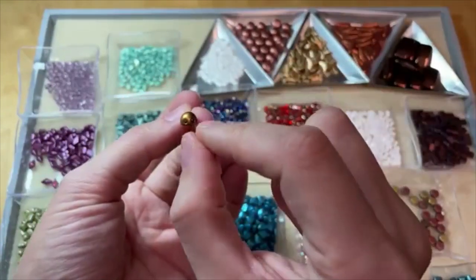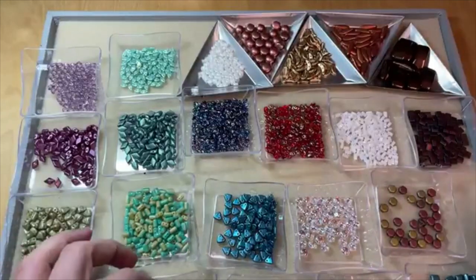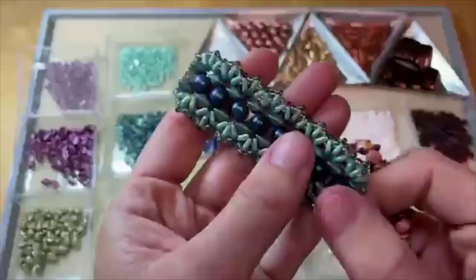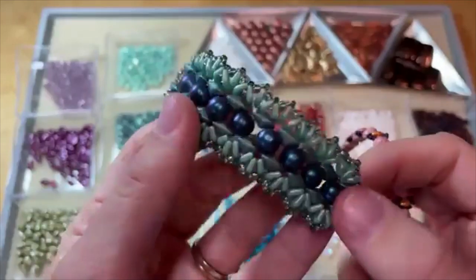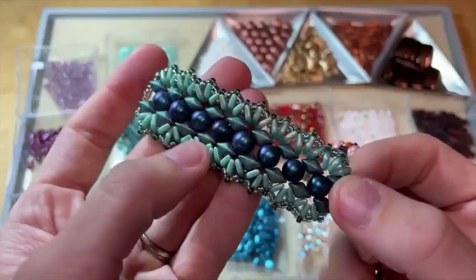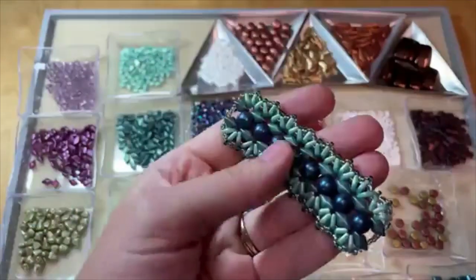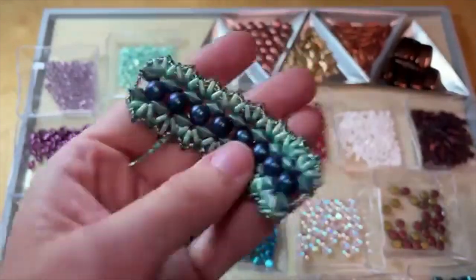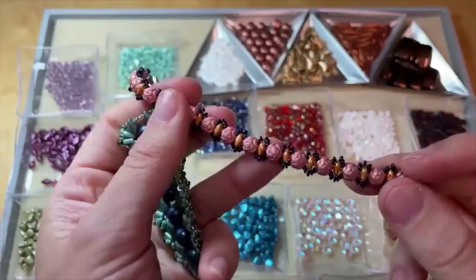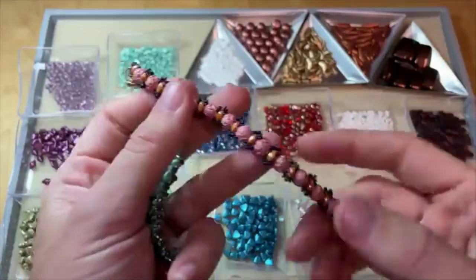You can see those two stringing holes running through the base and then you've got that domed front — a really great shape for adding dimension to your jewelry designs. One lovely piece incorporates the cabochon beads in the center, flat checkmates diamonds, and then gem duos or diamond duos to the sides. We have a couple different cabochon bead types: the checkmates versions which are smooth and round, the baroque cabochon beads which are a little more textured, and the rosetta beads that look like little roses — paired beautifully with super duos and some Toho demi rounds.